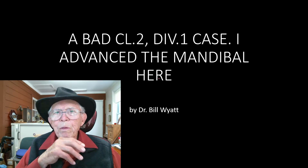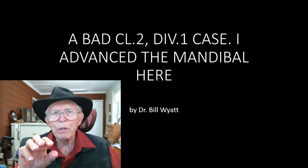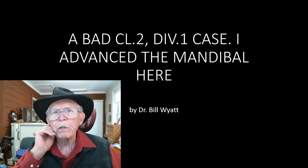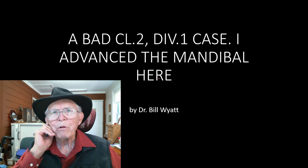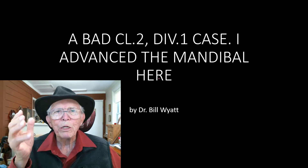We're going to do what we've done many, many times in cases that had temporomandibular joint problems. We advanced their mandible to get the head of the condyle away from the retrodiscal tissue, and we did an awful lot of these and they seemed to work and stay, and we had a lot of success with that. So I thought, why don't we just advance that mandible on somebody who has no TMJ problem.